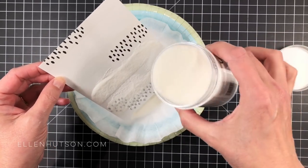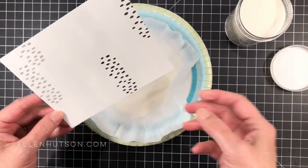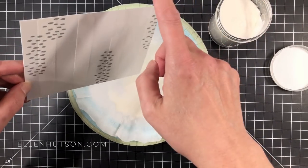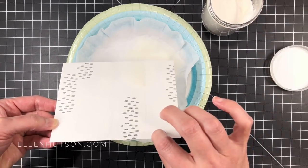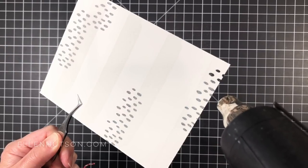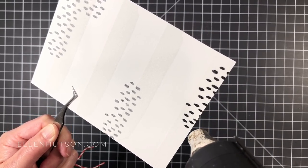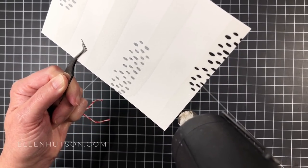I'm going to take some clear embossing powder. This is regular grind — this one's by Wow — and I have the big jar because I use a lot of clear embossing powder. I love using it with all my colored pigment inks. The nice thing about using clear embossing powder is all the images were stamped in pigment inks and it's going to stick to that. If you use any different colors of pigment ink, they're all going to show through this clear embossing powder.